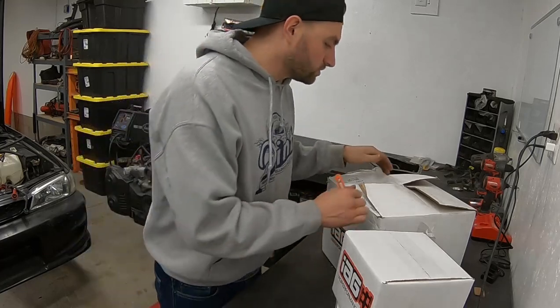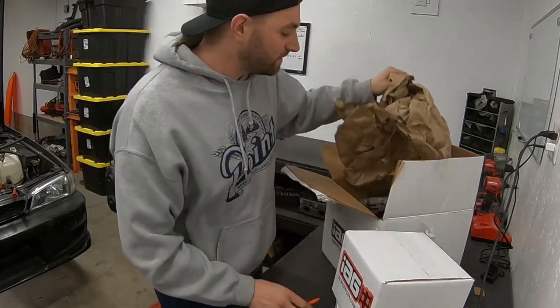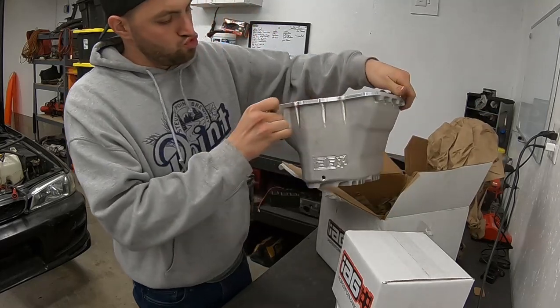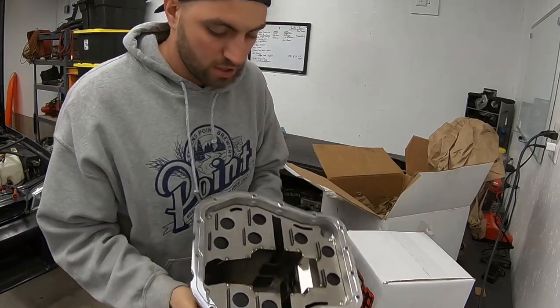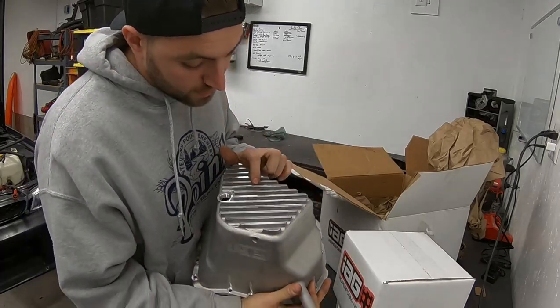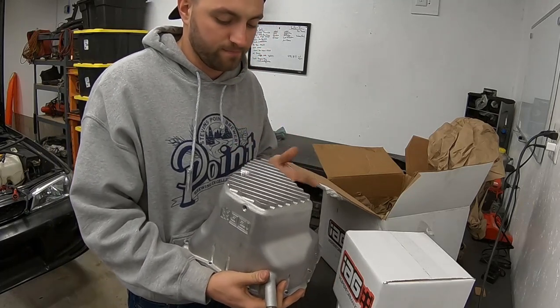We'll talk about the differences and install them onto the new used engine. It's not a traditional unboxing video because I kind of already opened some of it — I had to make sure it was the right stuff. So let's start with the big boy first: brand new IAG baffled oil pan with the cooling fins.